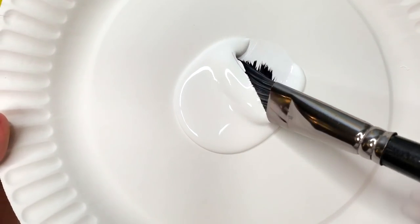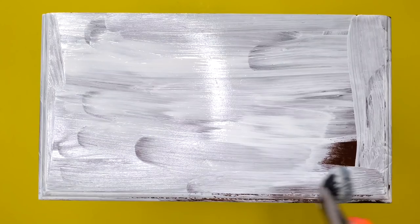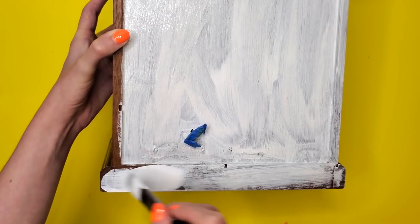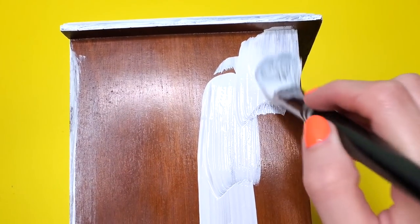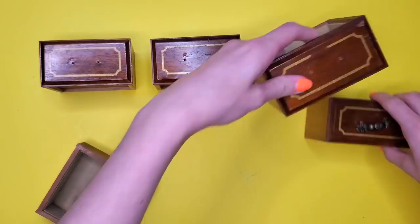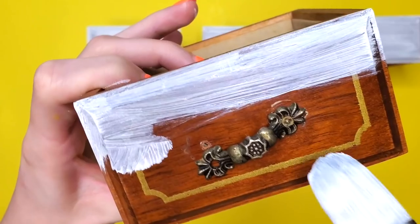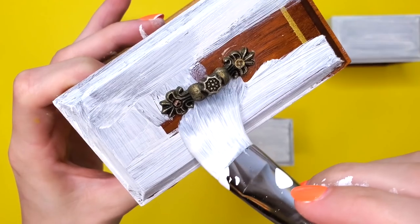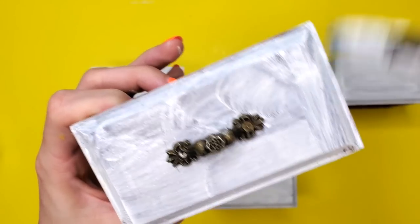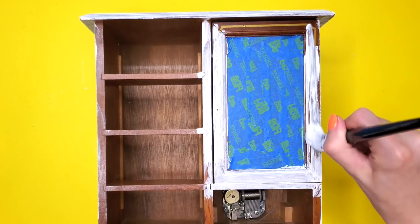I'm taking out some white paint to use as a base coat for the jewelry box. Even though this paint is not acrylic white gesso, I'm hoping it will act like gesso and help the paint adhere better to the wood. I lined up the boxes so I could do them all — except this one, which had the knob stuck to it, so it required a little extra attention.